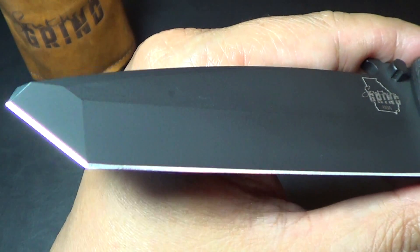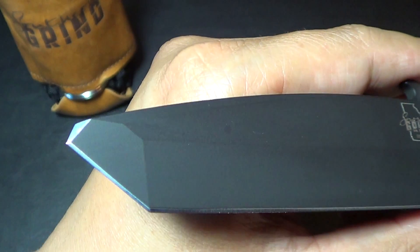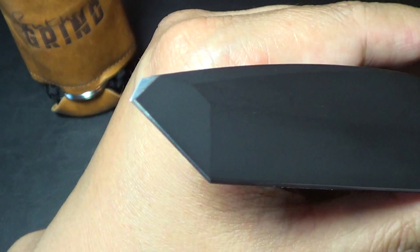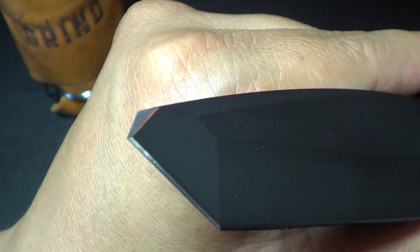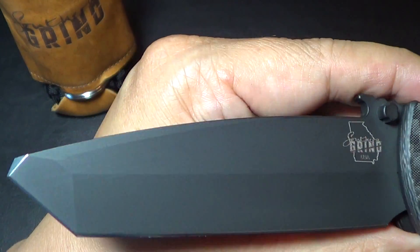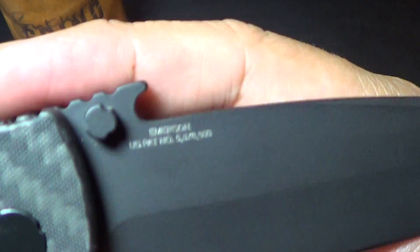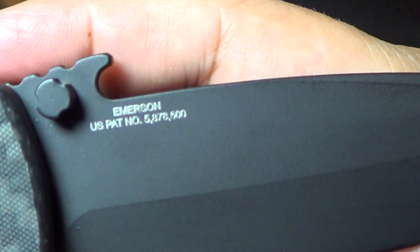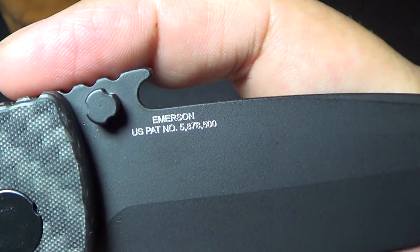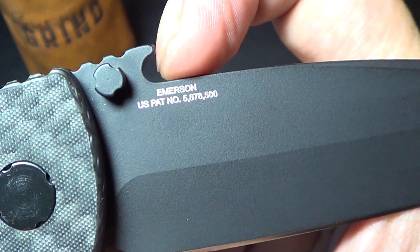Let's take a look at this armor black Cerakoted unique tonto shape — I just fell in love with the shape of this thing. The edge is very sharp, and the tonto tip is sharpened as well. I'm a tonto guy and I just fell in love with it right away. It's also got this Emerson wave feature, which some of you guys love — it's licensed by Emerson.